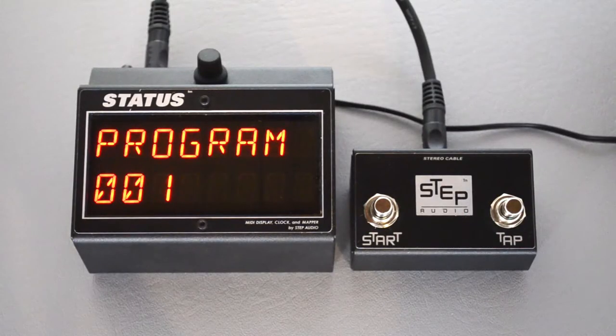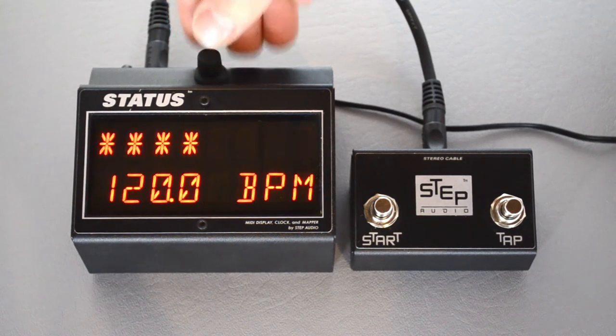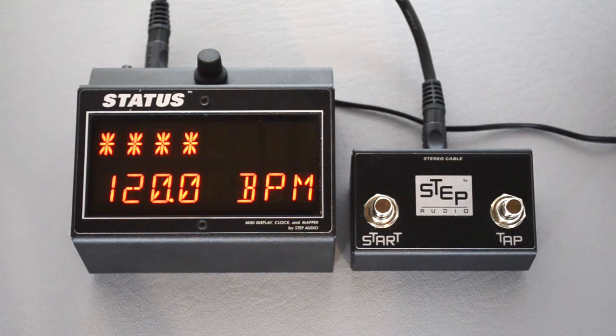The tempo controls work whether or not you're on the tempo display screen, but if you're going to use Status primarily as a tempo controller, it might be a good idea to switch so it starts up on this screen every time. To do that we need to change a global setting, so hold down the button while you power Status on.